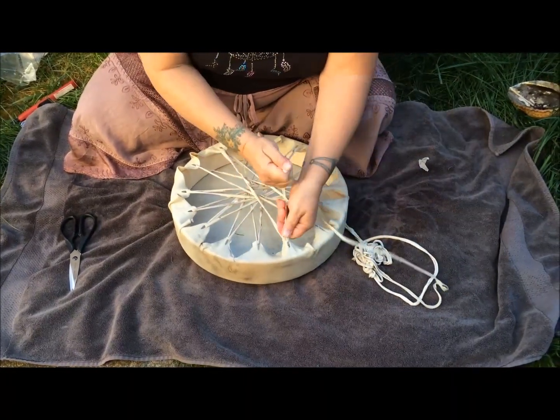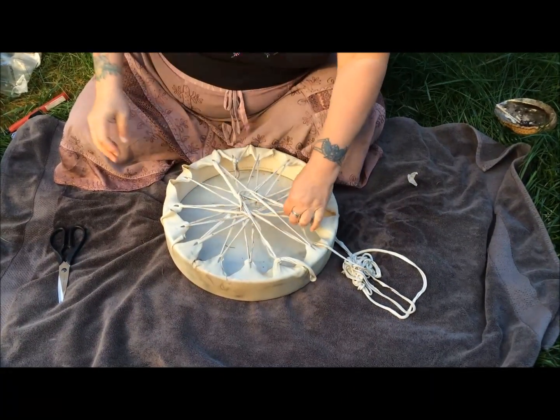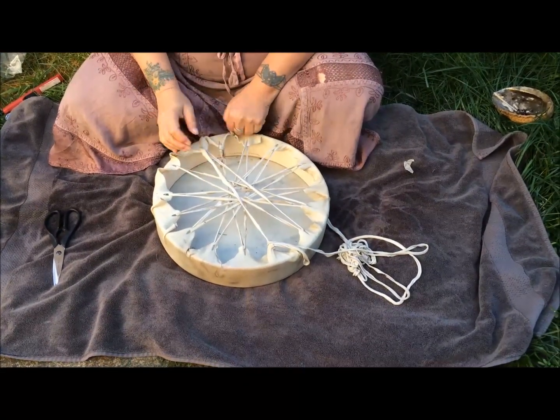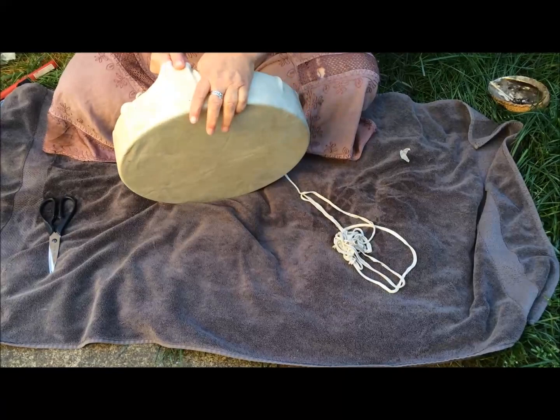When you get back to your end point, tie another one of those little knots. Now depending on how thick your head is, you may have to do this process four or five times before your drum is sufficiently tight. I'm going to do this one more time, but this time I'm going to do it facing me just because it's easier and I can see what I'm doing.